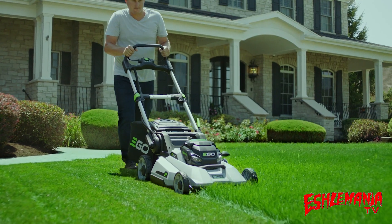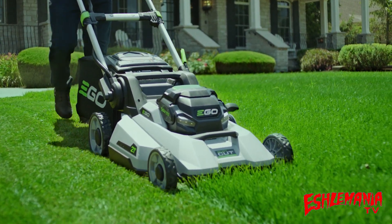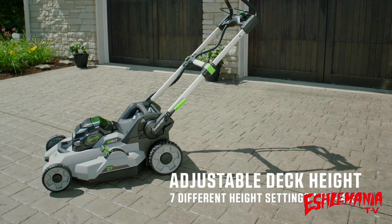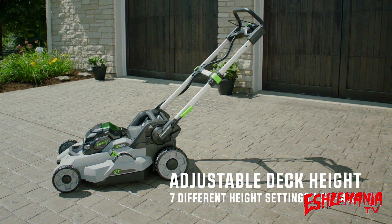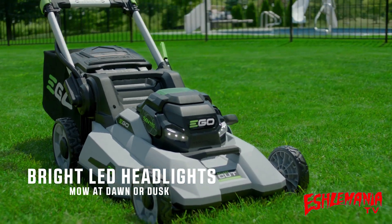EGO's durable construction is second to none, featuring heavy-duty aluminum handles, a double-wall composite deck, and even ball-bearing wheels. Easily adjust your deck height with a single lever from 1.5 to 4.5 inches with seven separate increments. Bright LED headlights allow you to mow at dawn or dusk.